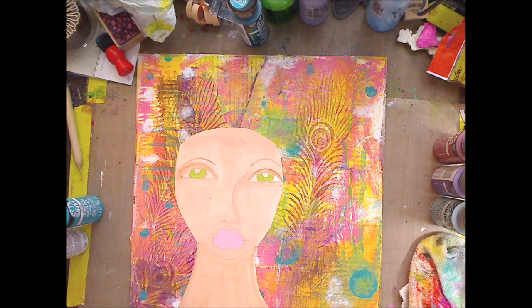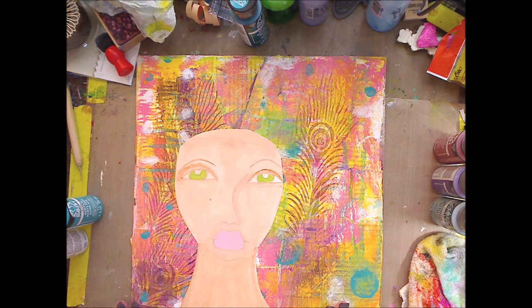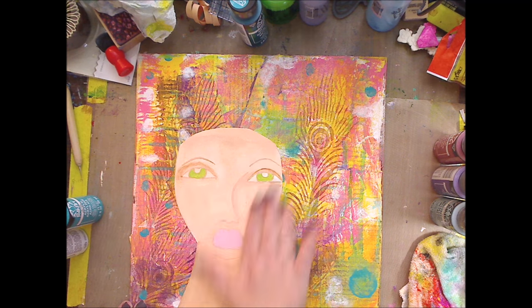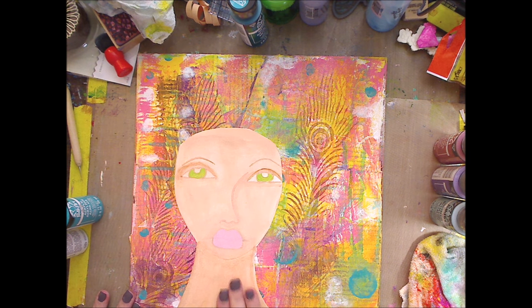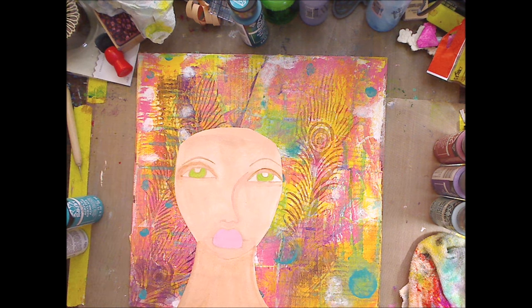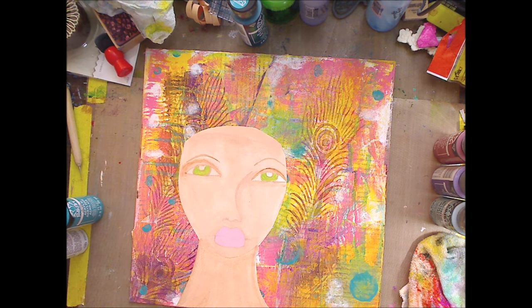Hey guys, it's me Kelly. Today I'm going to talk about this canvas and the face I did, and what I'm going to do next. If you're subscribed you saw me do this drawing. I got three messages on Facebook and some comments asking for this on my web page and blog, so I'll be doing that within the next day or so. I'm so excited to see what you guys do with her.